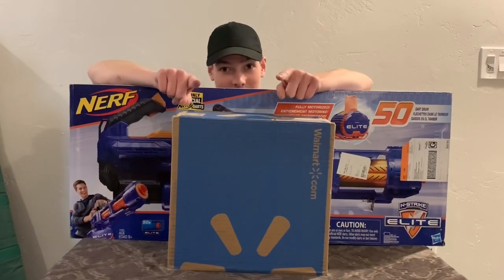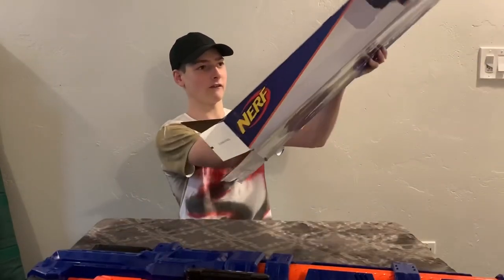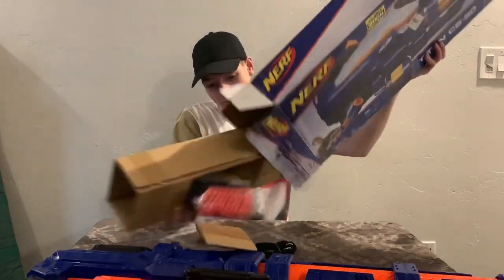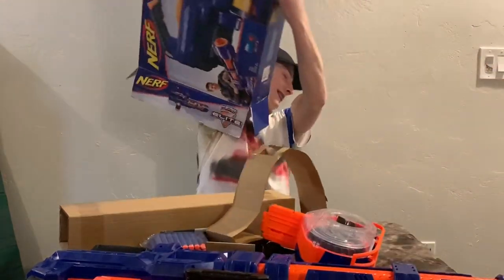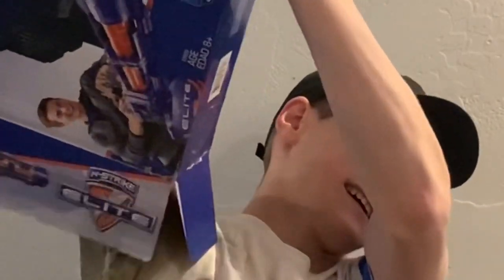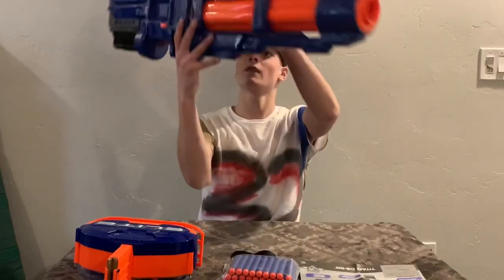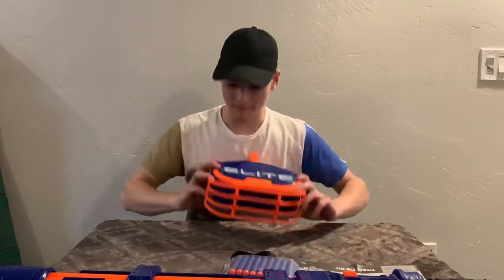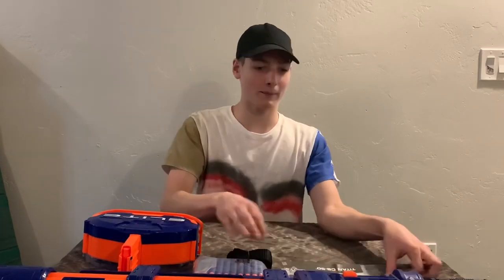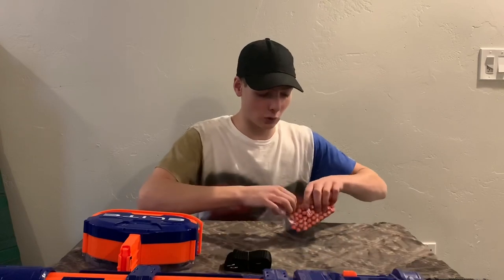Let's get unboxing! Oh my gosh, that thing is friggin gigantic! Everything that should come in your Titan CS50 pack is: the one, the only, the amazing Titan CS50 Gatling gun, the 50-round drum magazine, 50 elite rounds, a belt strap, and the instructions. I also bought mine in a pack, so I get a hundred extra rounds.